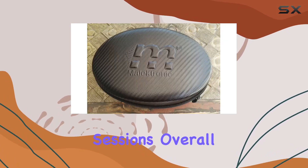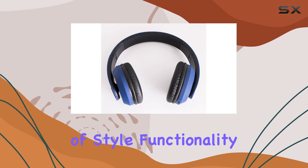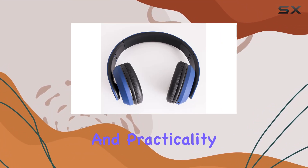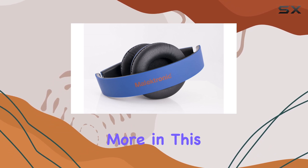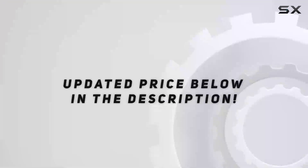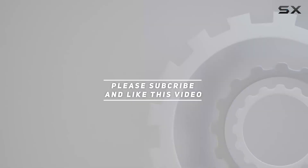Overall, the Malectronic Gravity headphones deliver a blend of style, functionality, and practicality. Stick around as we explore their performance, comfort, and more in this in-depth review. Check out the video description for an updated price, and thank you for watching.